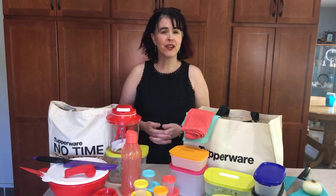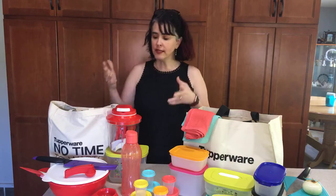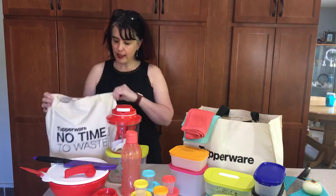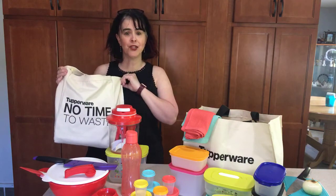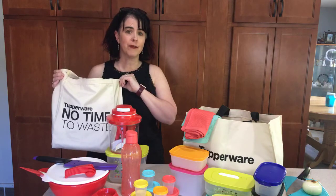It's really just thinking about what products you would want to add to your home to make your life that much easier. We have two options. There is a $60 option — it includes the bag, the No Time to Waste bag, and you can purchase $100 worth of catalog items for just $1.